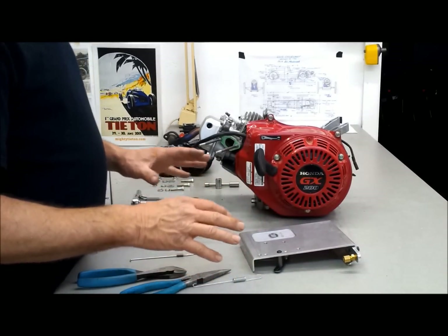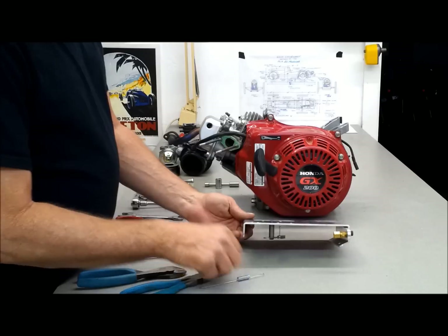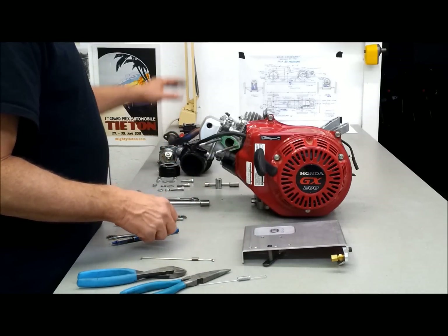This is the beginning of part 5. In this video we are going to install a top plate with some throttle linkage, put on the carburetor parts and the header.